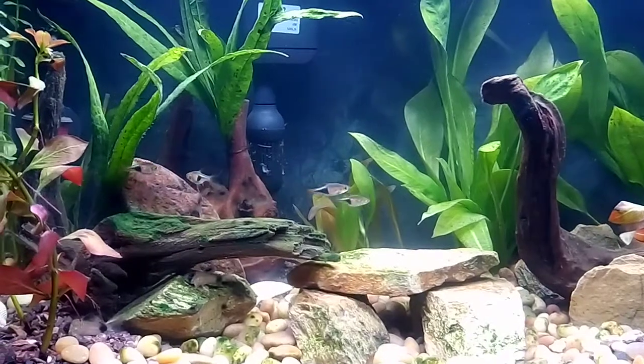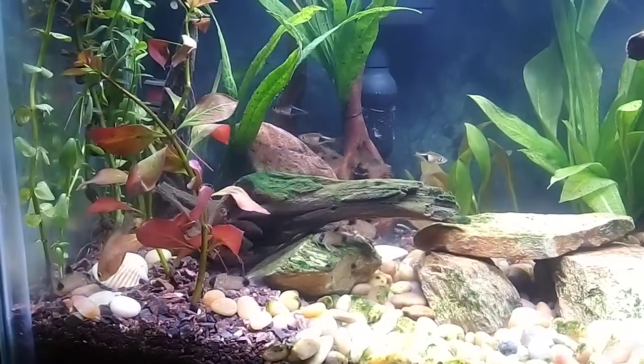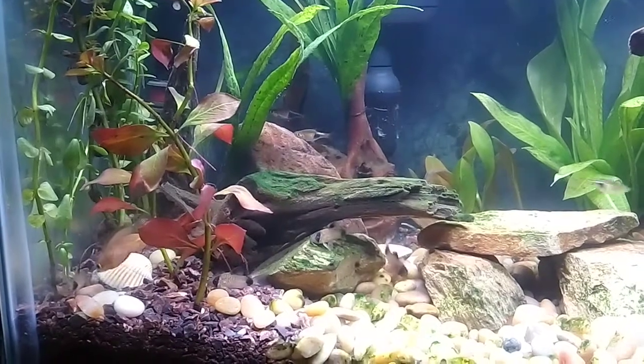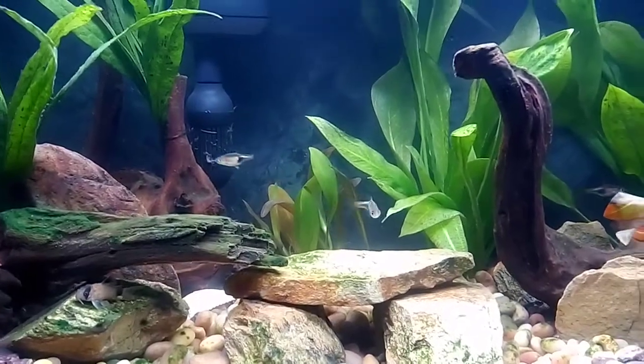Hey, what's up guys? Mike here, back with another setup video, this time with a lot more detail. We're going to be going over the process of setting up the 90-gallon tank, which you can kind of see behind me. But before we do that, let's set the stage here a little bit.